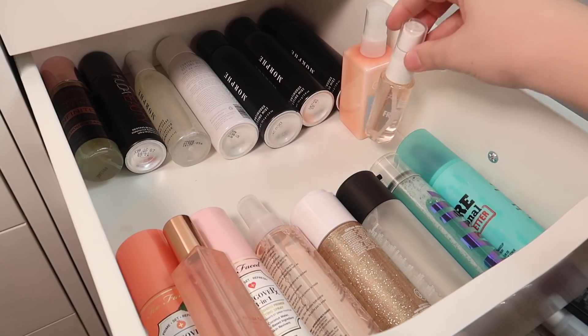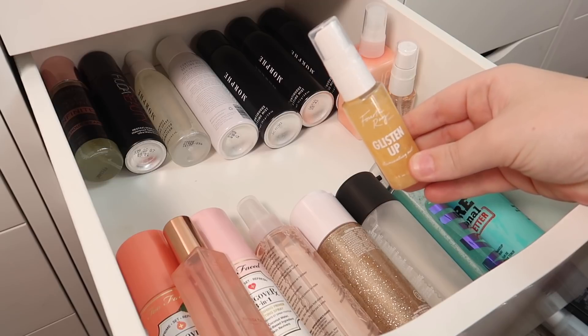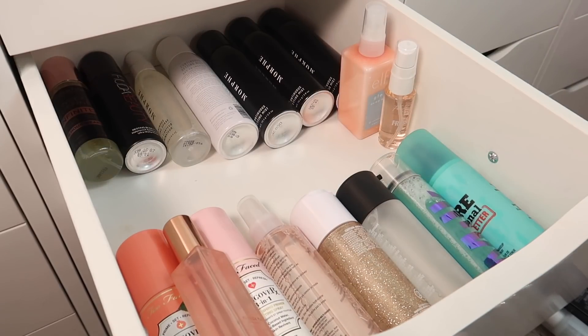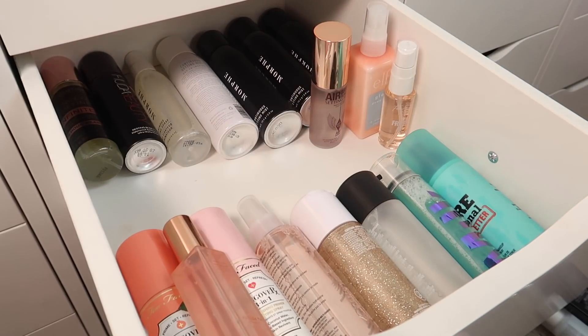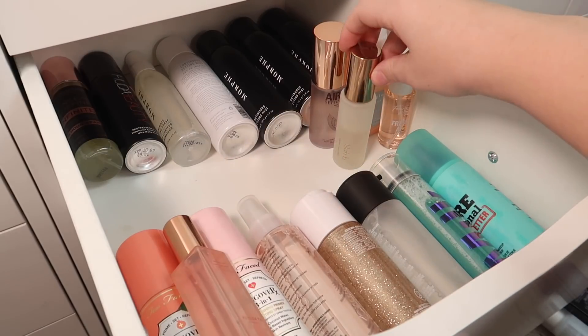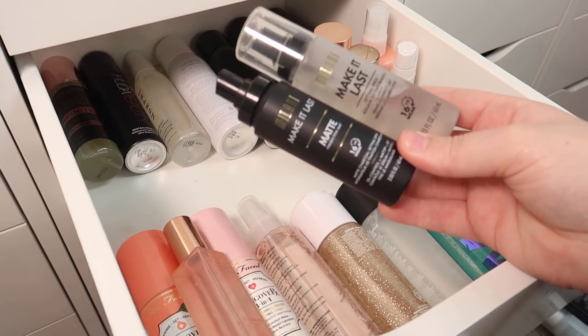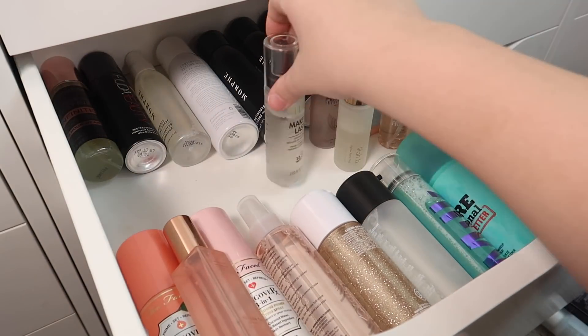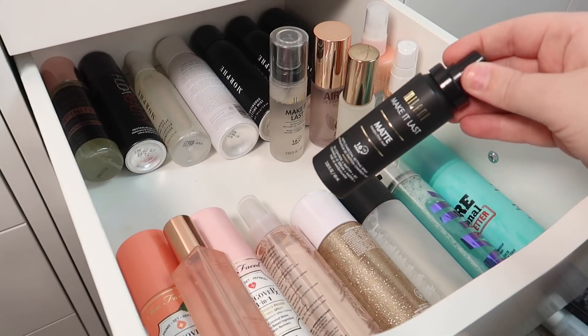I'm keeping the Fresh AF from 4th Ray Beauty — I really enjoy that and I've already used up a full one. I'll declutter the Glisten Up from 4th Ray since if I'm using one of those it'll be Fresh AF. My Charlotte Tilbury and Lila Bee are both staying. From Milani, I have the Make It Last and Make It Last Matte — I'll keep the regular Make It Last and declutter the Matte version.